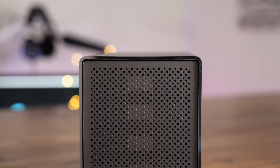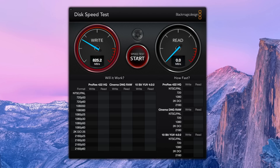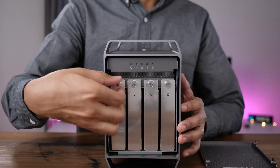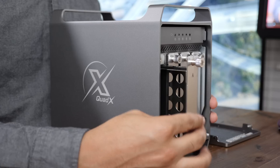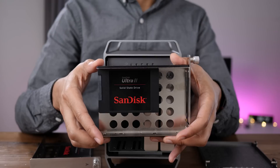Like the Quad Mini before it, the Quad X supports up to four drives and can harness software RAID to achieve impressive data transfer rates. The biggest differentiator between the Quad Mini and the Quad X is that the latter can support larger 3.5-inch drives as well, making it possible to use up to four mechanical spinning hard drives inside.